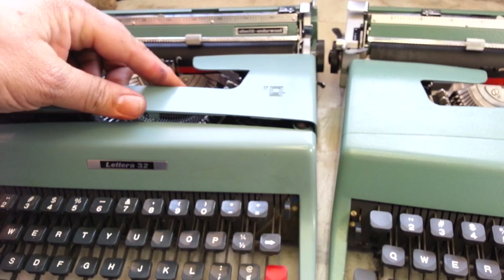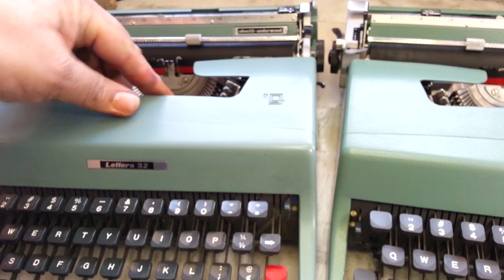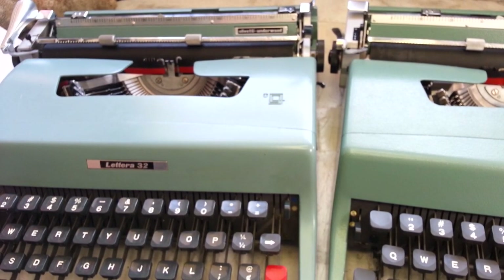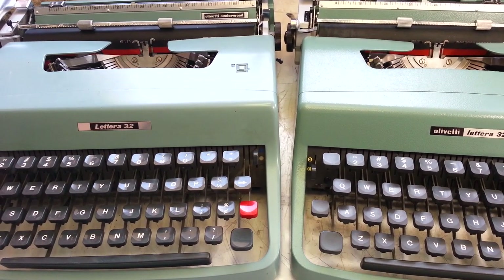So that's just two Olivettis — I'm not sure what the age difference is between these two, but there's a pretty big difference in the serial numbers. Just an observation. Phoenix Typewriter — good day.